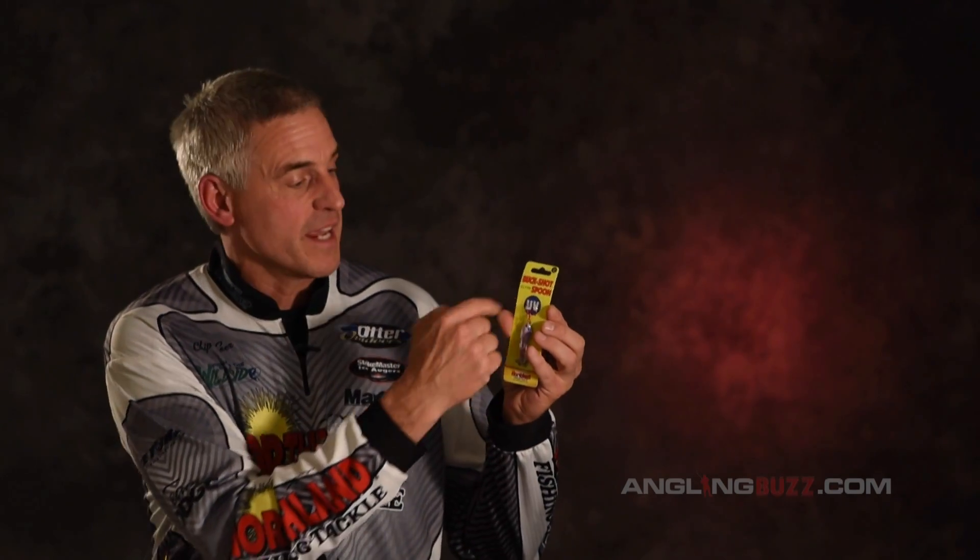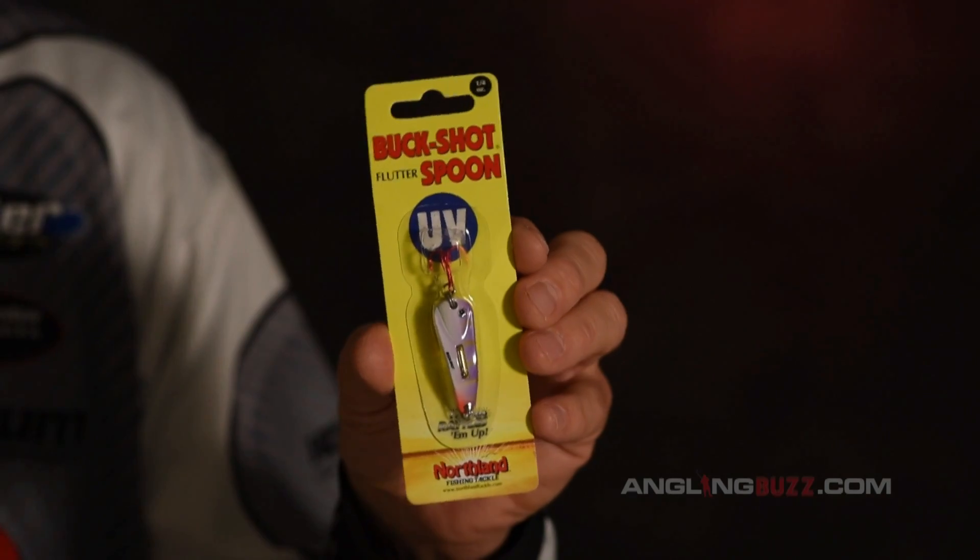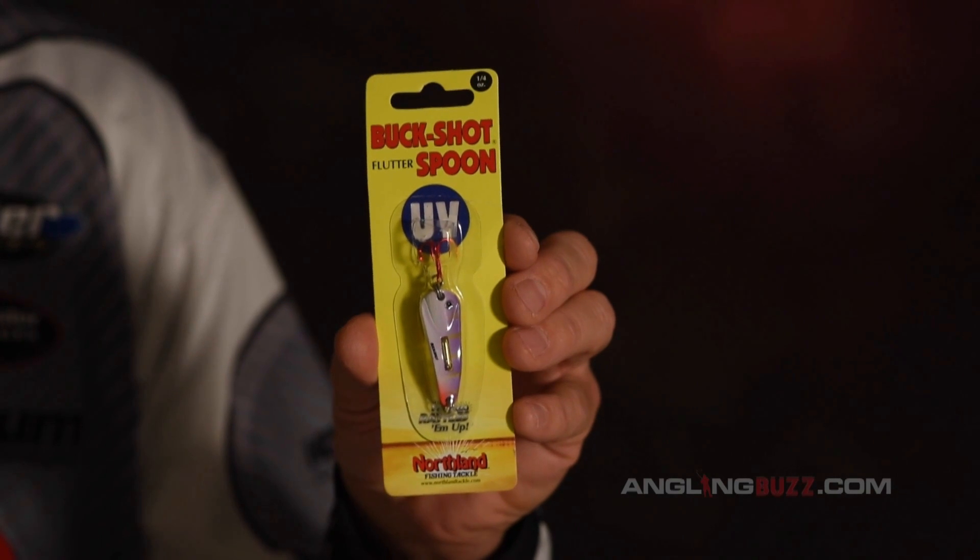I'm Chip Lear for Angling Buzz, and what is the buzz in the world of tackle? We walk up and down the aisles, whether it's ice fishing or open water, and we're talking about UV. You're seeing these big letters UV on a lot of different lures — crankbaits, jigs, all sorts of them. But what does it mean?